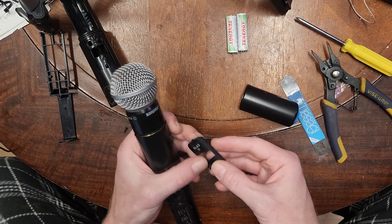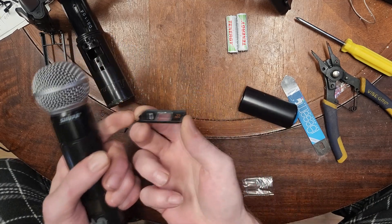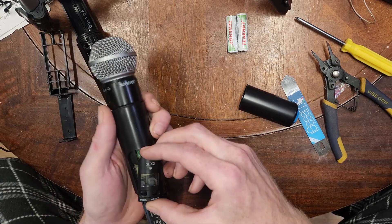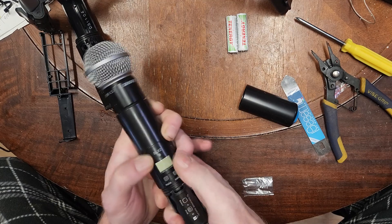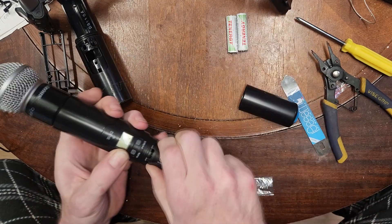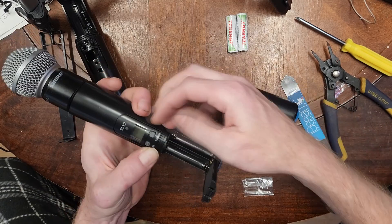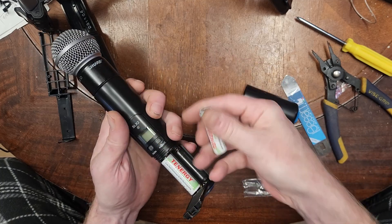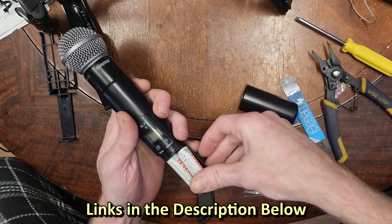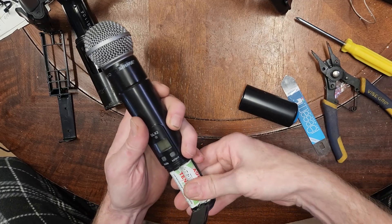The final bit is the button panel — put your buttons in first; there are two little tabs to line up. For reference, I already tested this microphone using batteries and a piece of aluminum foil at the contacts, and it does in fact work. Now I'm going to really test it with nickel-metal hydride rechargeables, which I highly recommend for wireless mic setups since you can recharge them a million times.